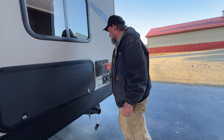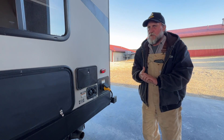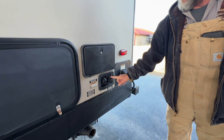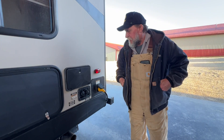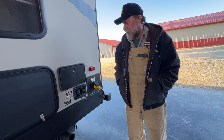We have an outside shower that gives you hot and cold running water to this side of the unit. We have our fresh tank fill and our city water connect. When you hook to the city water connect, you'll want to have a regulator on there that cuts the water pressure down between 41 and 45 pounds of pressure.